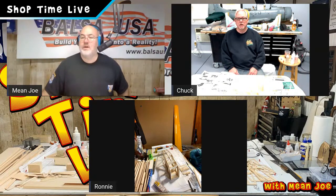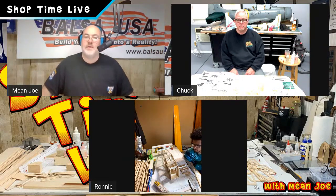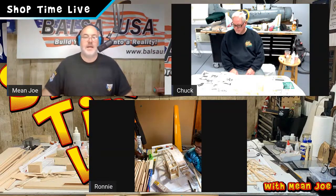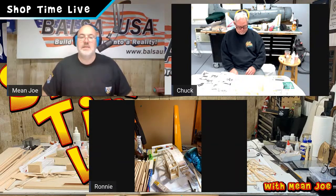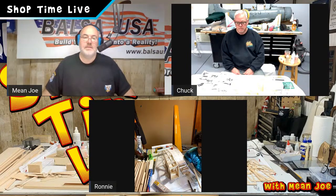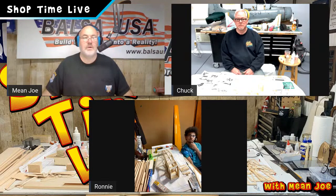I want to cover a couple of things. We had a gentleman named Gary asking questions about the motor. He mentioned he had a 64 four-stroke. I want him to understand that would be an okay motor for this airplane — it's going to be a little bit large and a little heavier, but because the four-stroke runs slower, you're going to get the nose weight that you need, and it should fly pretty good.